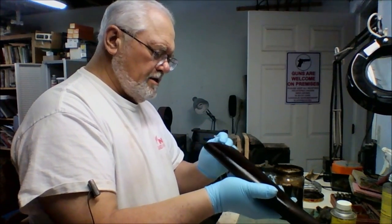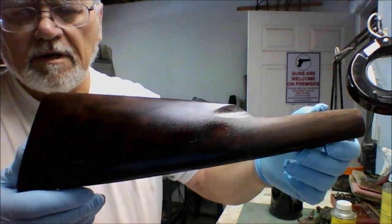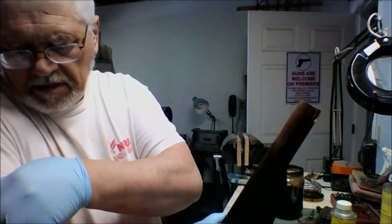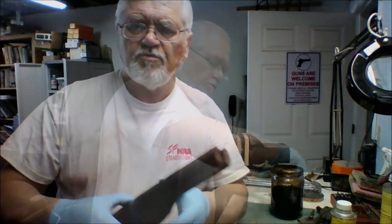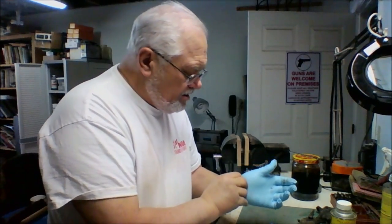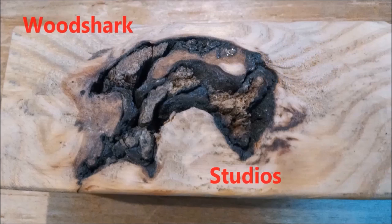That looks pretty good. We're going to set this aside to dry — as I said, give it about 24 hours to totally dry before we start putting any finish on it. When that stain has dried very well on that stock, we'll start the finishing process. It will seem shortly to you — it will be tomorrow for me. Until then, this is the old singing gunsmith saying Happy Trails.